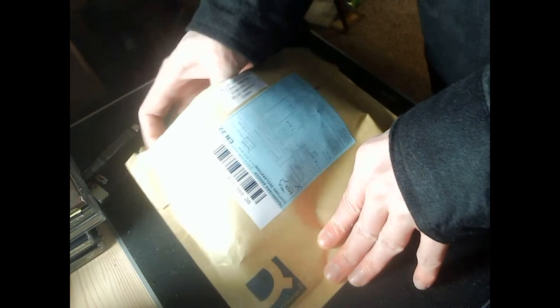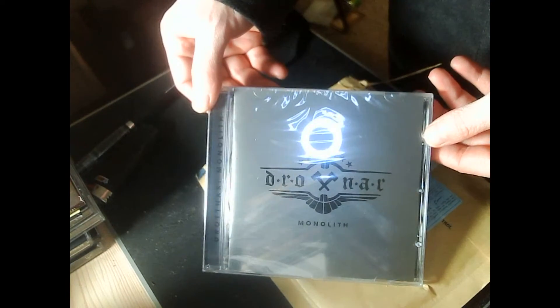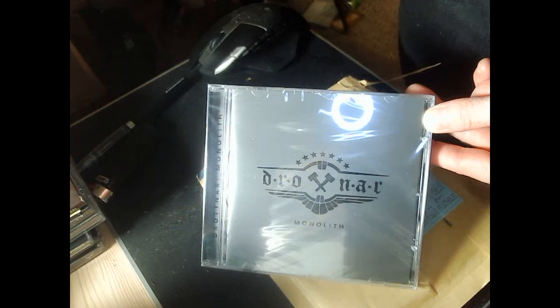So let's see what it is. It is Drotnar Monowith. There you go guys — Drotnar Monowith.